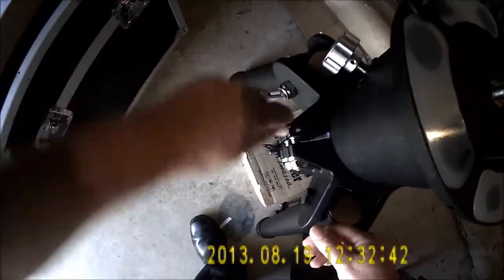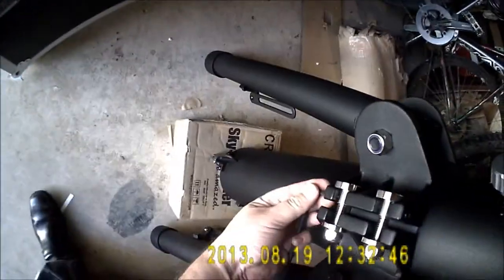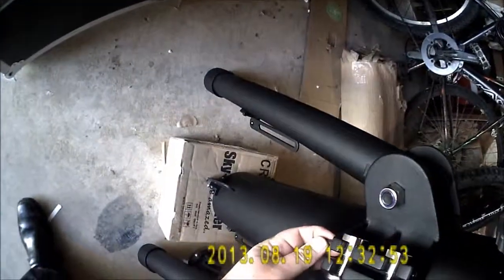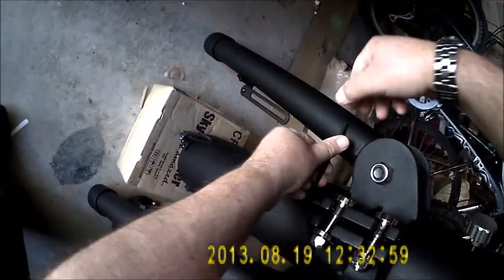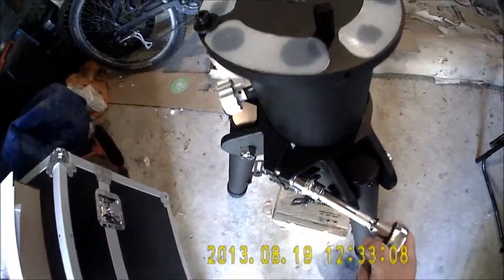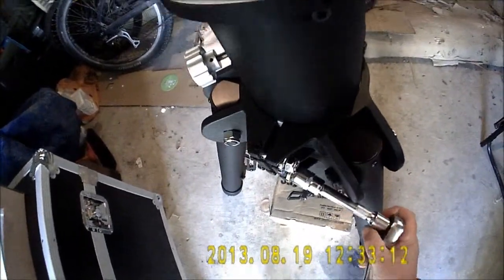We'll loosen these up first — so that's loose. And we'll loosen the one on the bottom, so that's loose. Next thing, I've got a 19mm socket wrench, so it's loosening these off a little bit each.